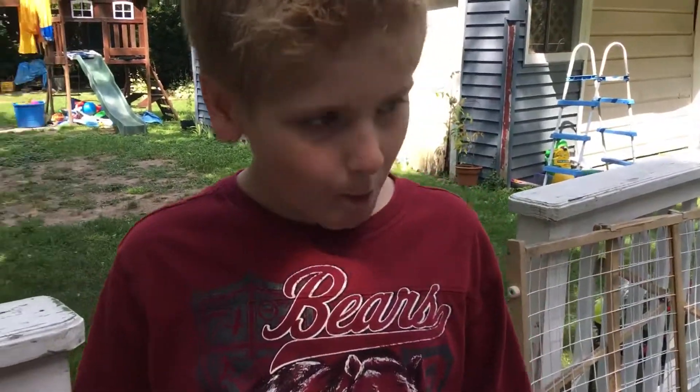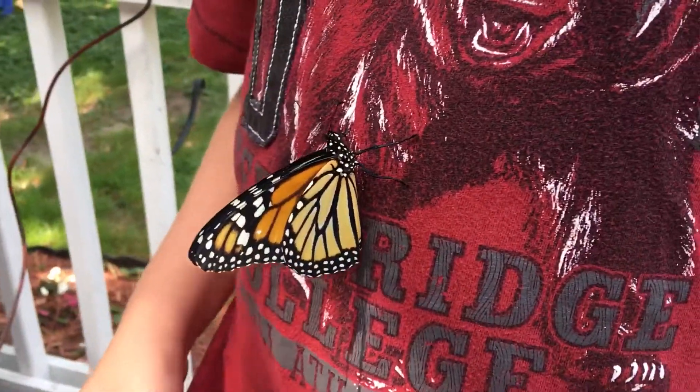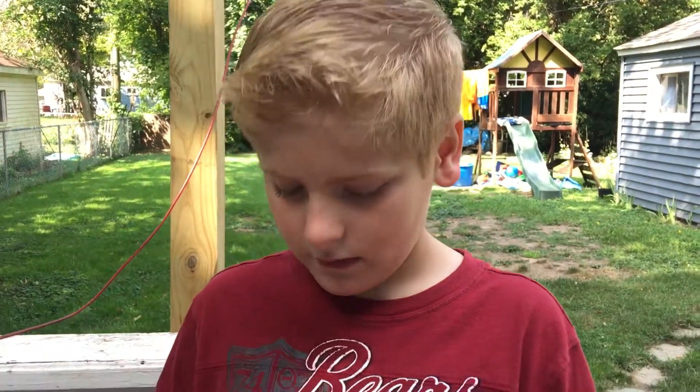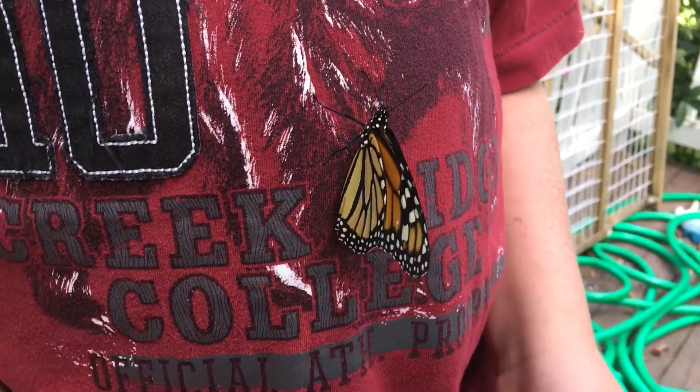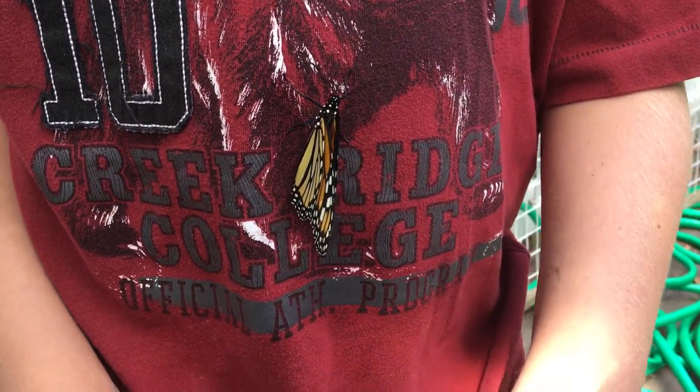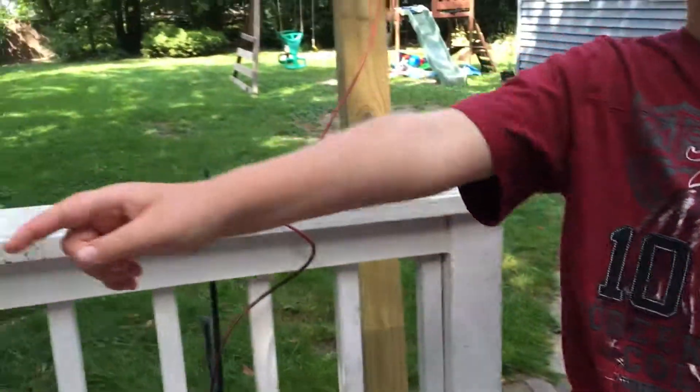Our last monarch. Tell everybody what happened this time around with our monarchs. We had how many? Eight or nine — eight, but we think they all got parasites. Can you tell everybody what those parasites do? They lay eggs on the caterpillar, and you might not know that they're sick until they emerge. We had one guy that didn't fully come out of his chrysalis. He's buried over there — Nicky buried them.